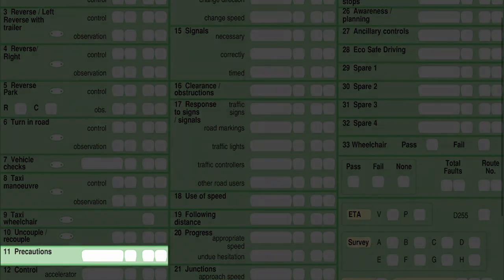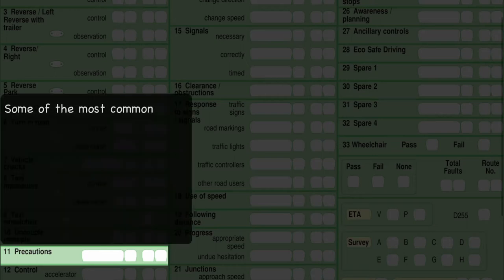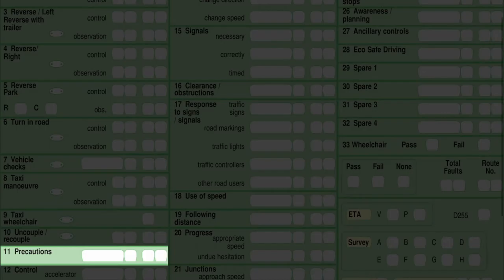Box 11 is precautions — this is normally your cockpit drill. The examiner knows you drove yourself to the test centre, but my advice is to double-check that you're happy with the mirrors and the seat position when you get in the car. Your test has now started. You're going to feel a little bit more nervous and tense than when you first drove to the test centre, so double-check while you're stationary. Also check the handbrake is on and the car is in neutral before starting the engine.